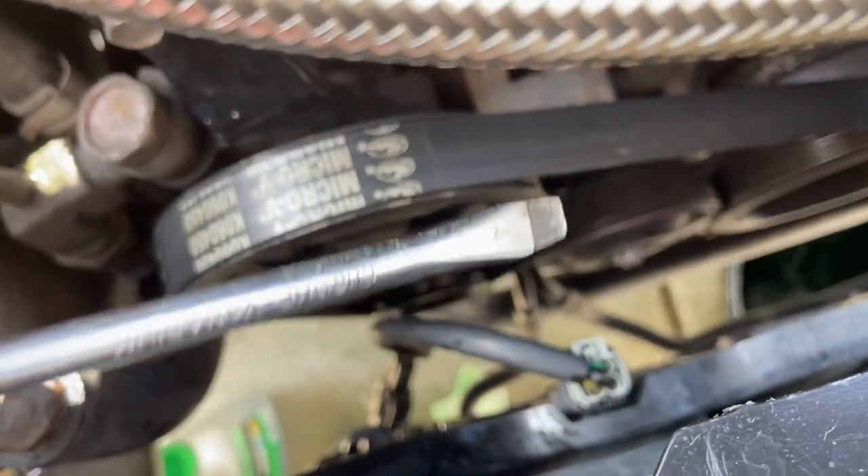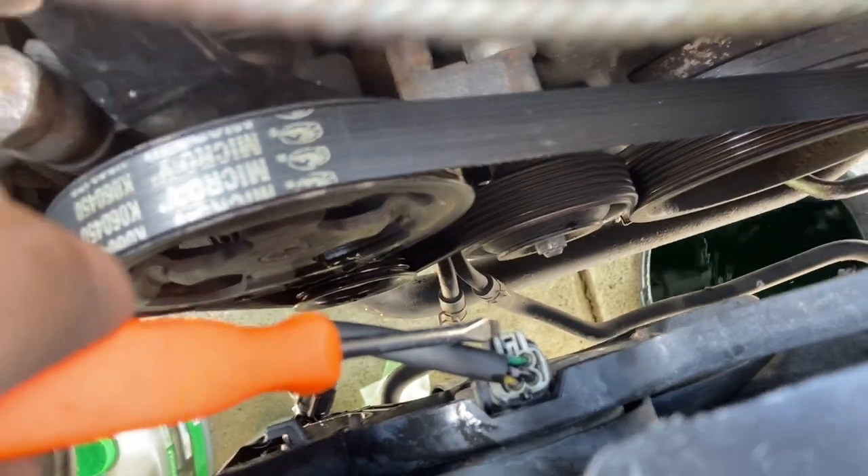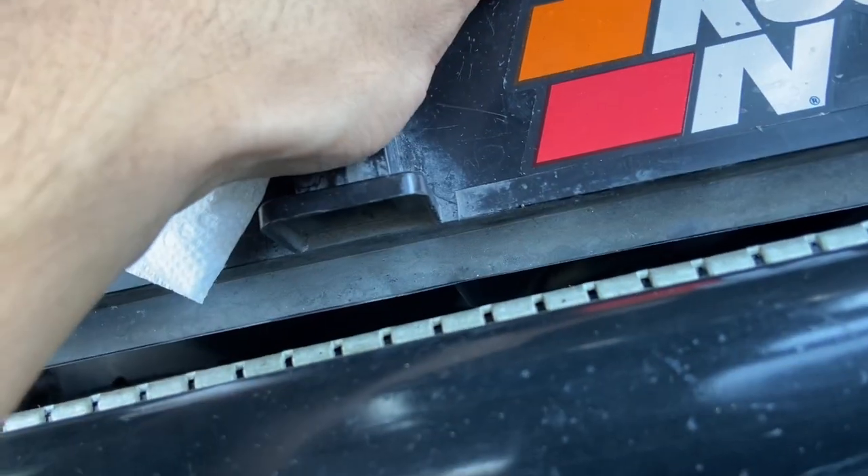Next you want to disconnect the fans — you can use a flathead to press right here and it should come off. Once you disconnect those two bolts right here, all you have to do is pull this up from the front and lift it up and you'll be good.